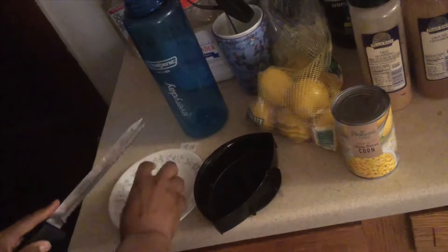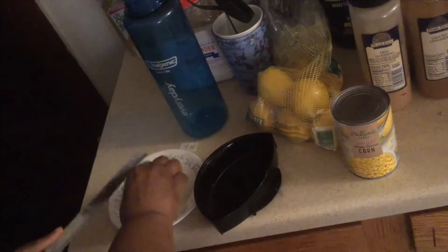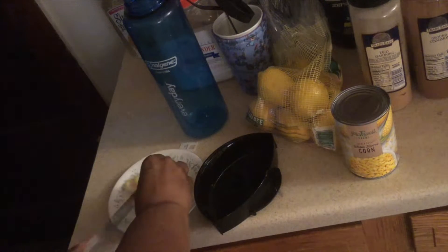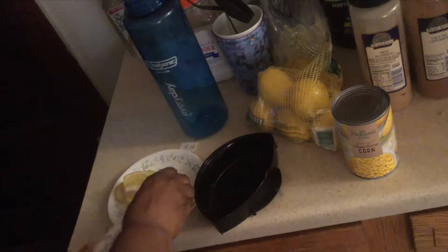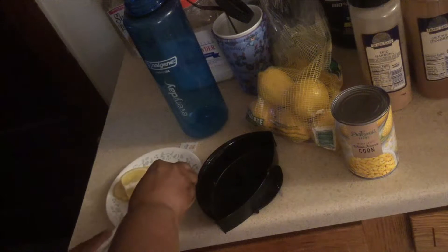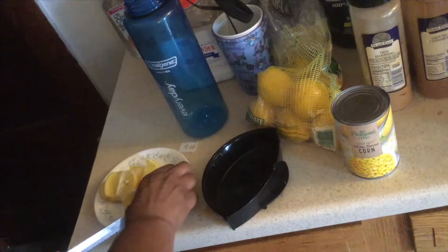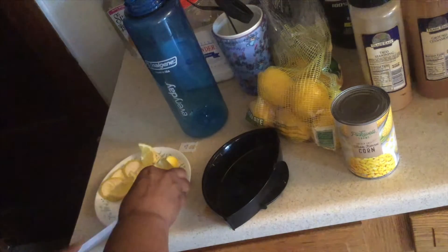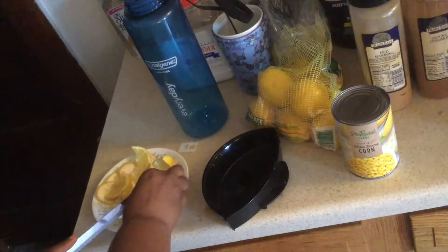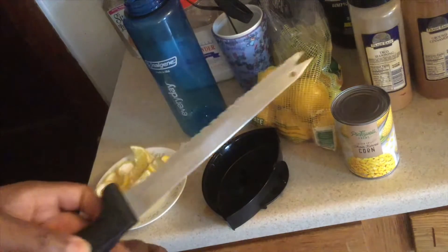So now I'm just gonna cut this lemon. I'm gonna cut both of the ends off. I should have cut this the other way, but it's okay — it's just going down to this. And this right here is my favorite knife. It's called a blended up knife.